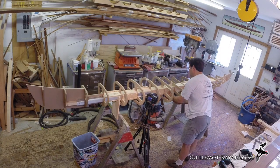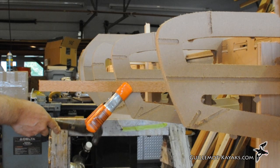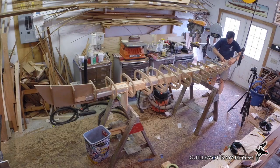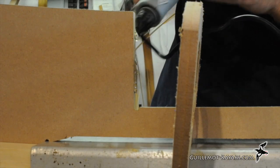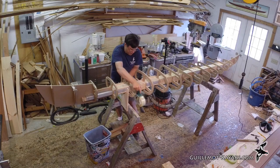Pressure from the wedges secures all the forms, but they may need some adjustment. Checking the alignment of the reference lines on the forms, I find that some are slightly rotated around the strong back. A few of the forms near the ends were not clamped by the wedges — these get a spot of hot melt glue. I don't want to glue the strips to the form, so I'm wrapping the edges with packing tape.